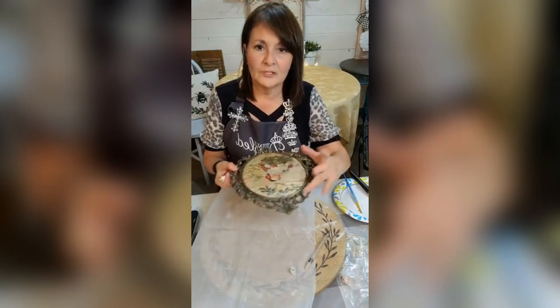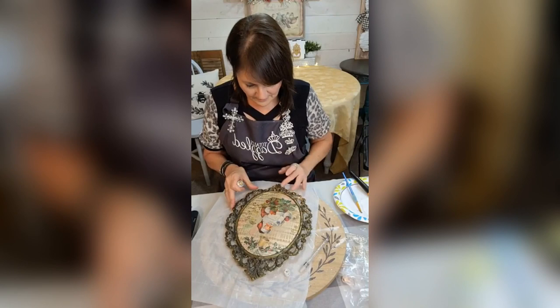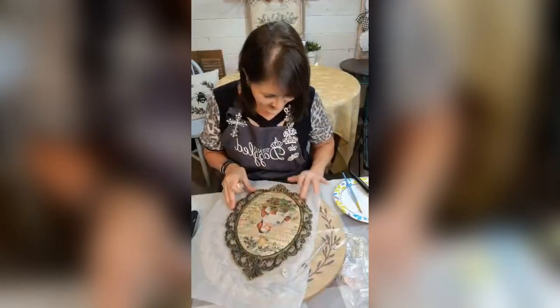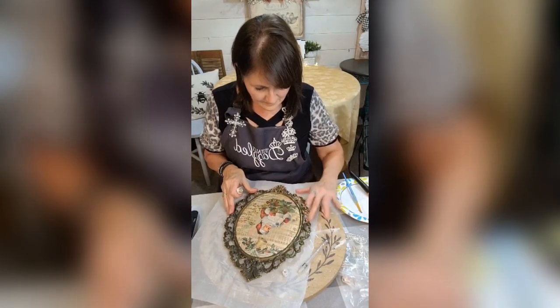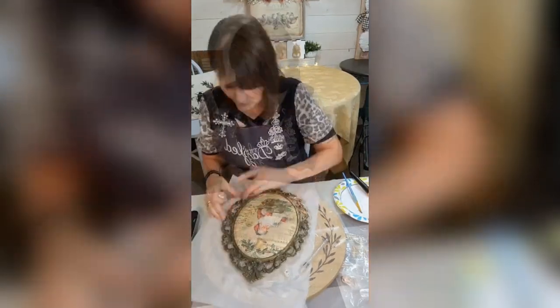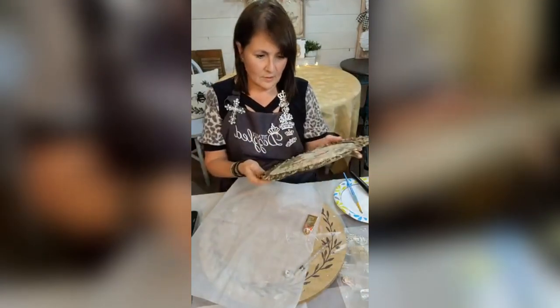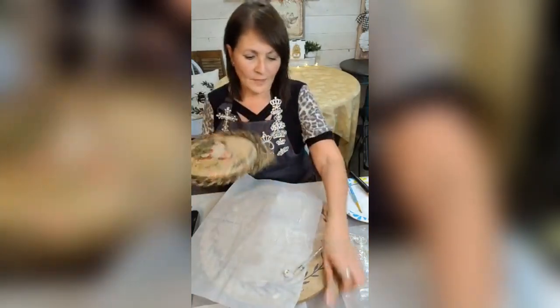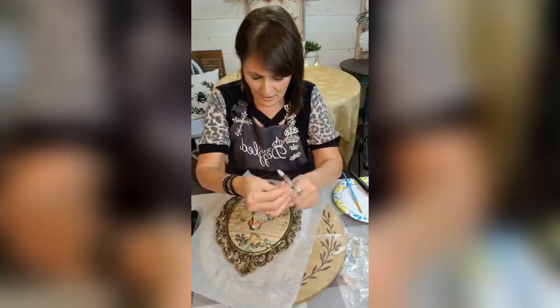I'm going to take some rub and buff and kind of spruce up this frame — kind of brighten it up a little bit. Okay, so now we're going to get our key on here.